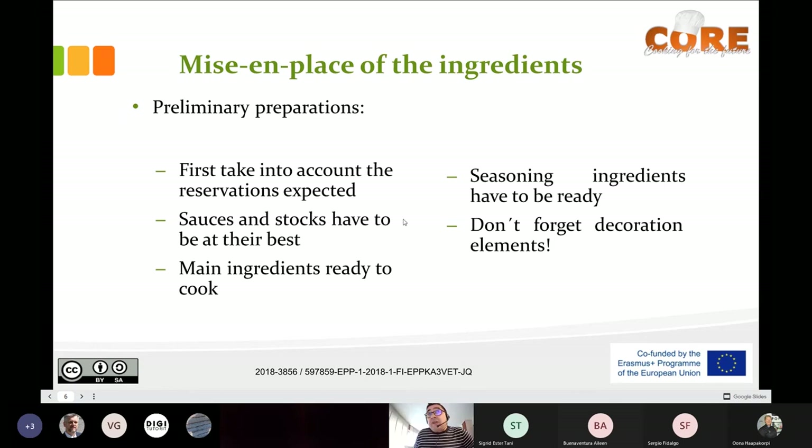For the mise en place, sauces and stocks have to be at their best — at their best temperature and ideal texture. They have to be hot — the sauces that should be hot — or cold — the sauces that should be cold — and the texture has to be perfect.